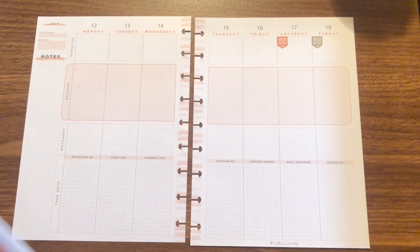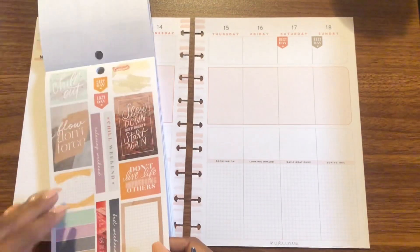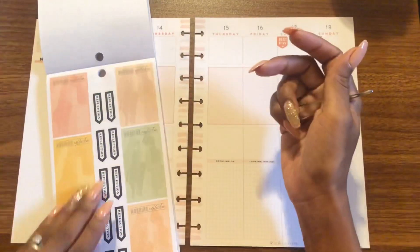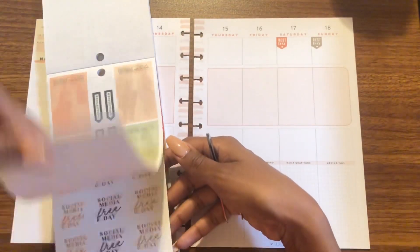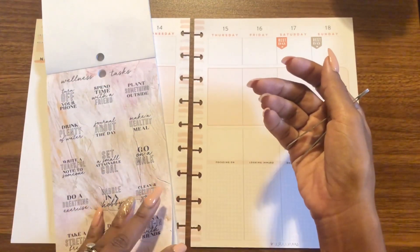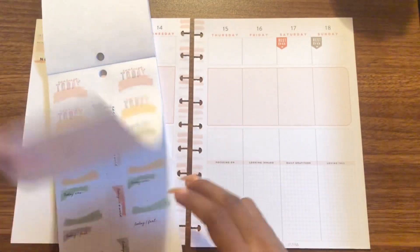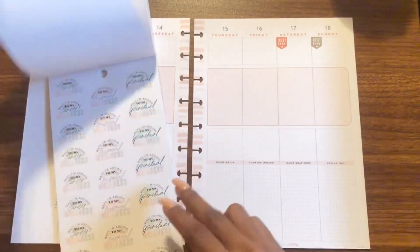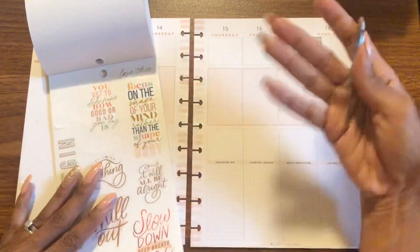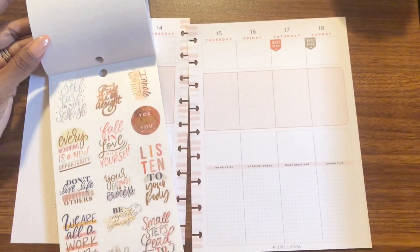I wanted a workout that involved dance, because all the other workouts got boring and I wanted something to keep me motivated — something that made me look forward to working out. After searching, I found one: it's called Fit Body by Ashley, and she also has a membership. After taking her free class I ended up signing up. She has a workout all planned out for you, and every month she's got a challenge with workouts. I've been doing that and it's been great.